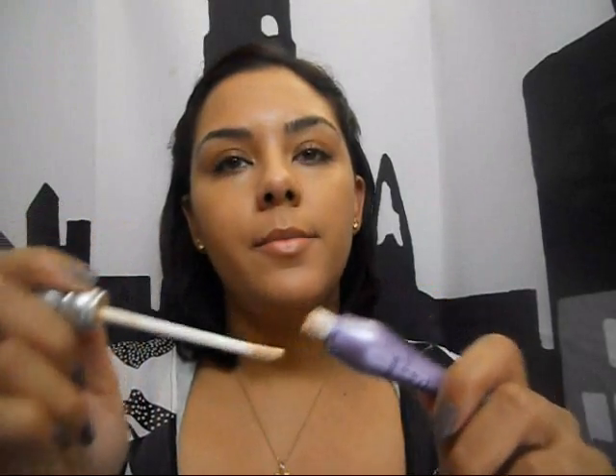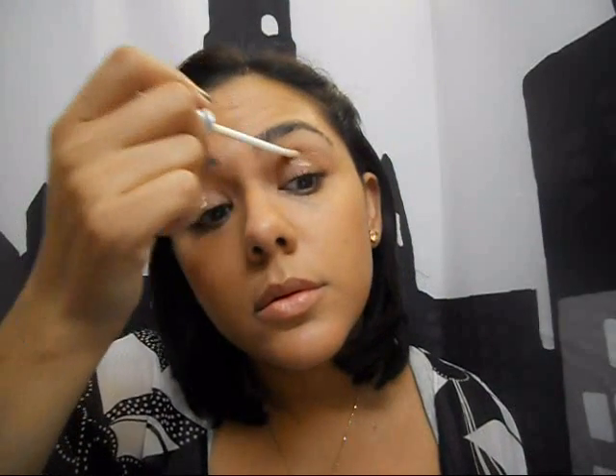You're going to begin by applying a primer — I'm using Urban Decay Primer Potion. Just a little tip: if you ever use a primer and feel like it doesn't really work, try giving it a little time to dry after you apply it. Sometimes you apply makeup on top of the moist primer and it's just not going to stay as long because it hasn't had time to set.